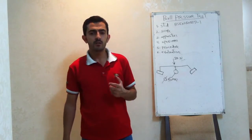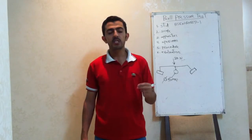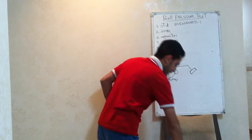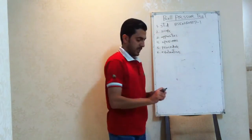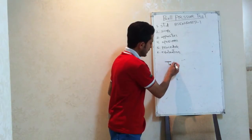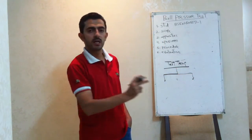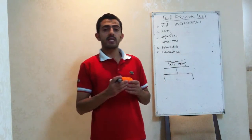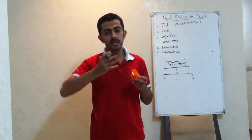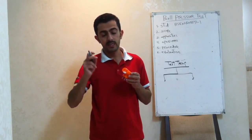Now we will speak about the test procedure, which is very simple. First of all, we have to determine the temperature — the thermal stress — or in other words, we have to determine the temperature rise inside the heating cabin. We have two options for the test temperature, depending on the usage of the insulation part. There are two types of insulation parts: insulation parts intended to retain current-carrying bodies in position, and insulation parts which are not necessary to retain current-carrying bodies in position.